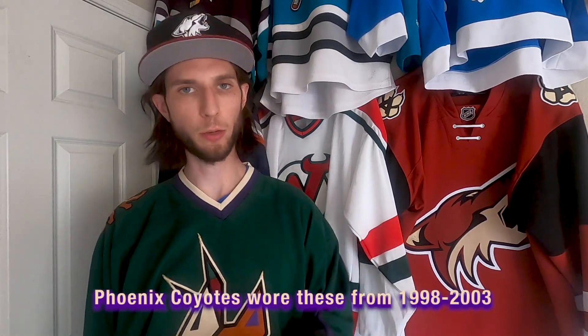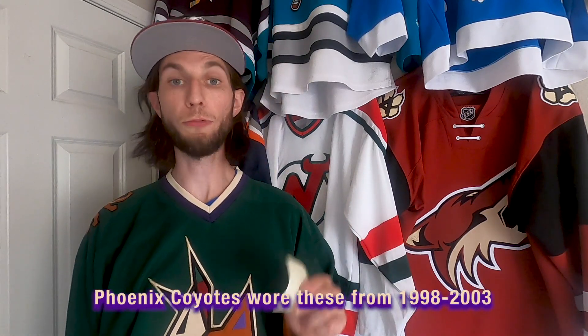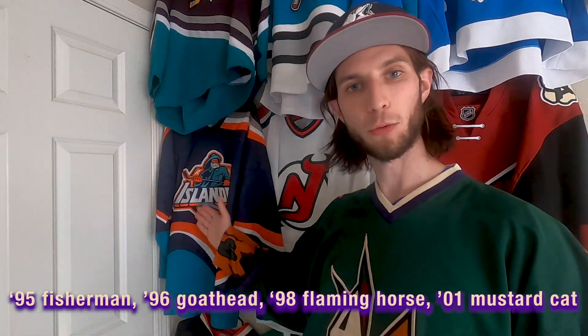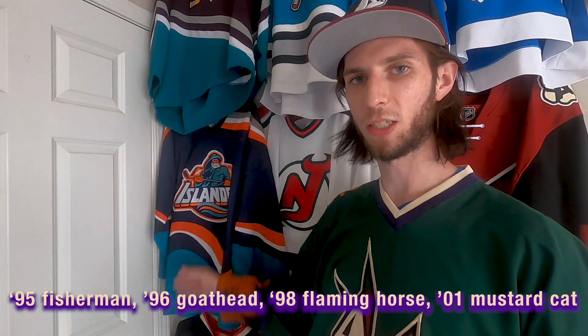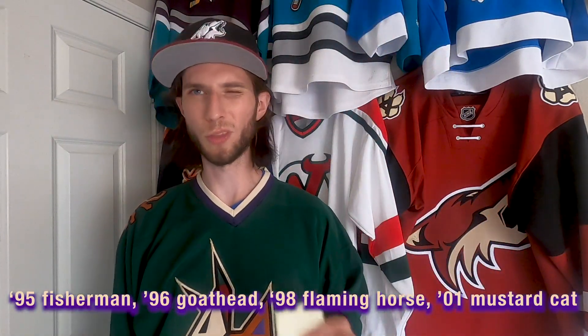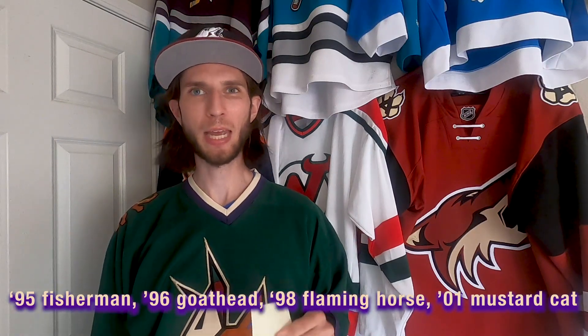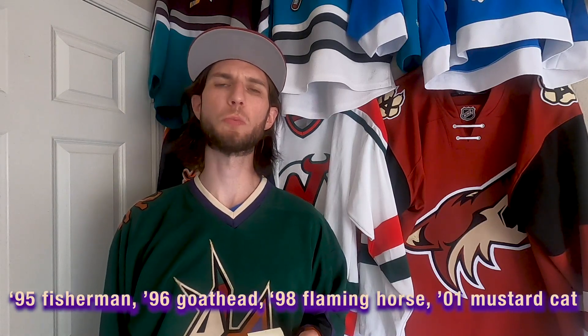This jersey was worn from 1998 to 2003. It came in during the Phoenix Coyotes' third season as a franchise in the desert — originally the Winnipeg Jets. This was just after the Islanders had retired the Fisherman jersey in 1997. It came in around the same time as the Nashville Predators' mustard cat jersey, and I think the goat head was just before this one. The late 90s for jerseys was pretty ridiculous, absolutely ridiculous.